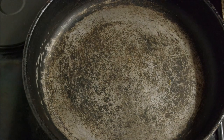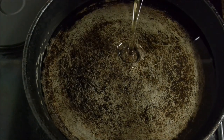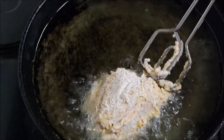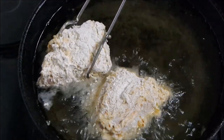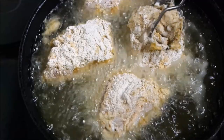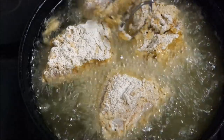Get yourself a deep dish frying pan — we are going to be shallow frying the chicken, so add in about 2cm of cooking oil. Heat your oil in the frying pan and just gently lower your chicken into the oil. If you find your oil getting too hot, just add in a little cold oil or turn it down. Cook your chicken for about 25 to 30 minutes until completely cooked, and remember to turn it halfway through so it gets cooked nicely on both sides.